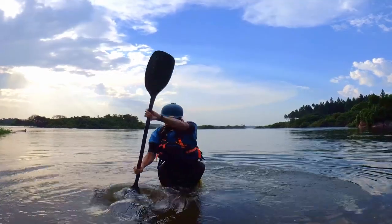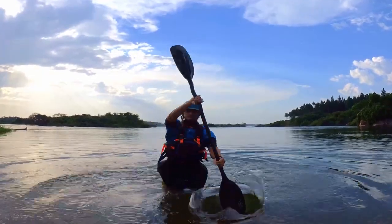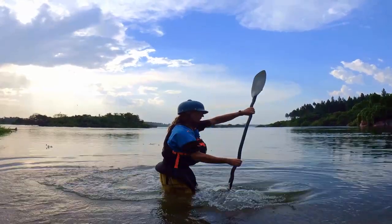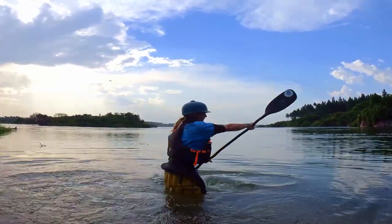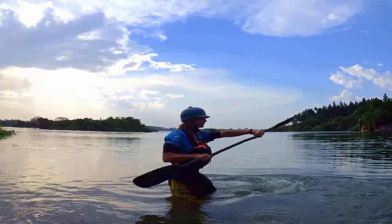Practice while standing in the water. Focus on the feeling of having a full blade of water when pulling. Practice the same thing with a back power stroke.